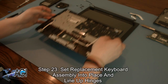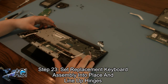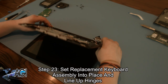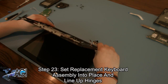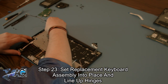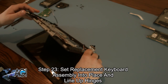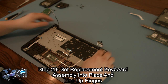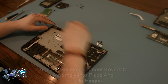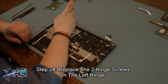The first step in the installation of your replacement keyboard assembly will be to set it into place and line up the hinges. Next, you will replace the two hinge screws in the back hinge.